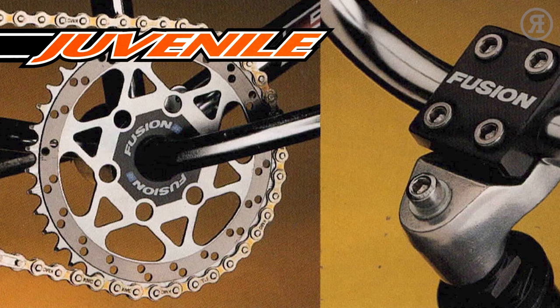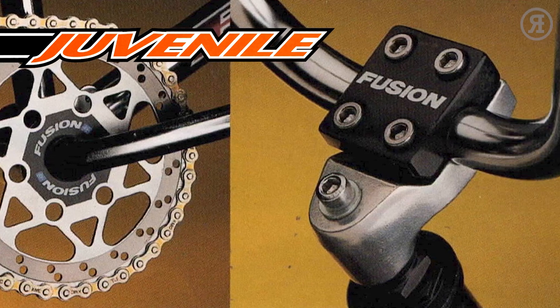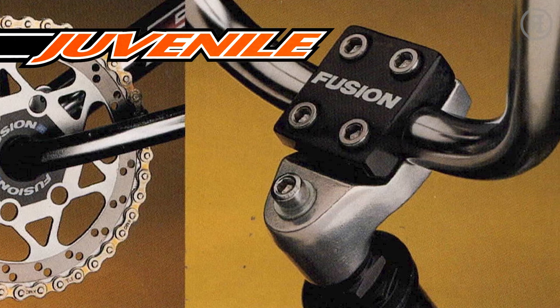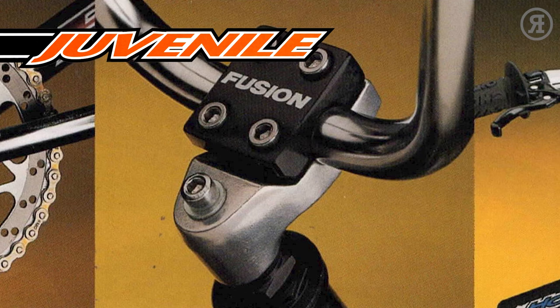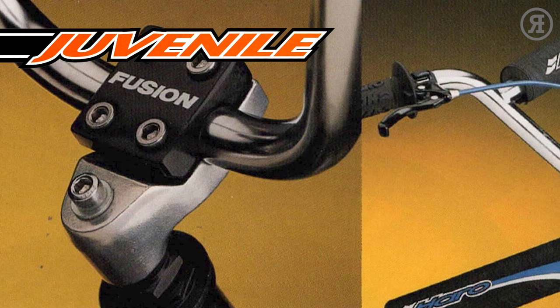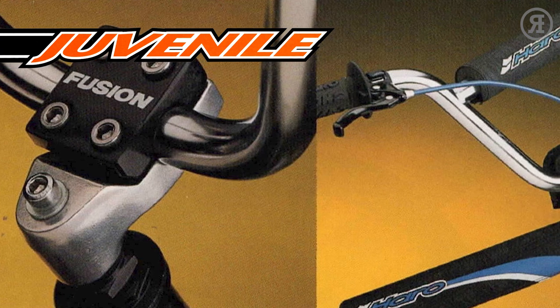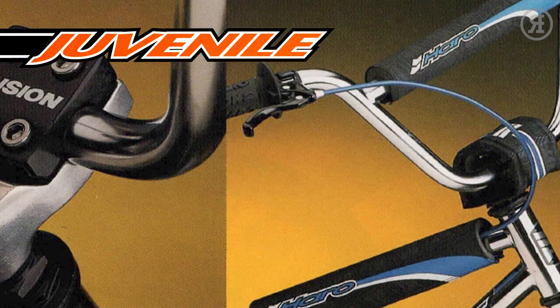The 1997 Haro Juvenile Series. Even little kids had the chance to appreciate the quality and looks of a Haro. In 1997 there were four models: the YZF, the FCR, the Blaster, and for really little kids, the 16-inch Mini Blaster. The quality, rugged construction, and leading-edge graphics separated Haro from the pack.